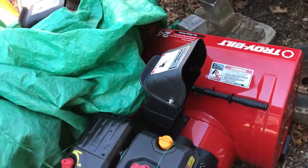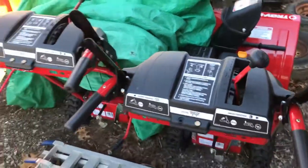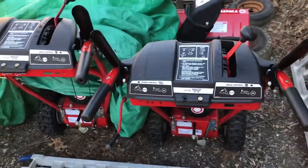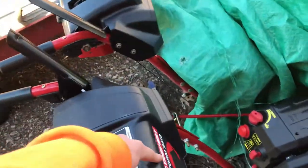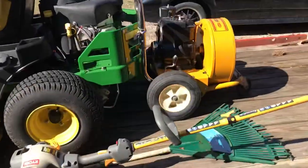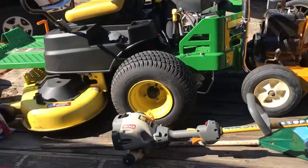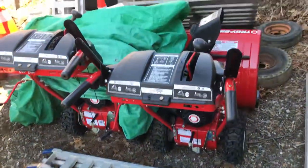I'll drop some pictures at the end to show you the driveways we've done with them. That's the review of the Troy-Built Storm 2410s. If you want to see more reviews, I've got a bunch of stuff — mowers, blowers, truck, trailer — everything on my channel, so go check that out. Thanks, bye.